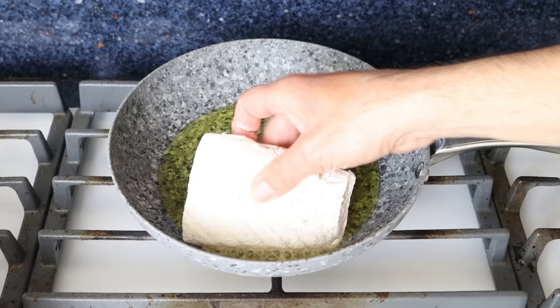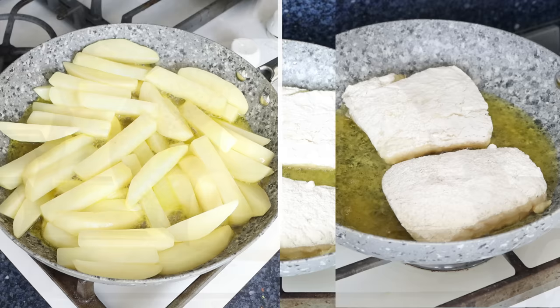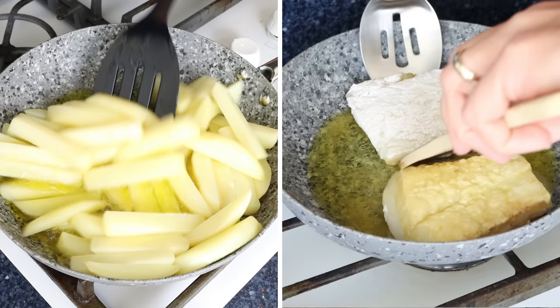Then we'll add the cod fillets into the pan and cook for about three minutes per side until they're golden fried all around and fully cooked through. And don't forget to mix those potatoes around every three to four minutes so they all cook evenly.